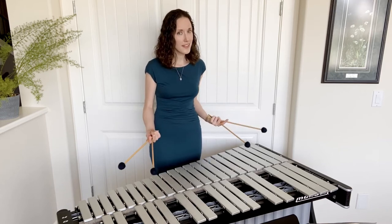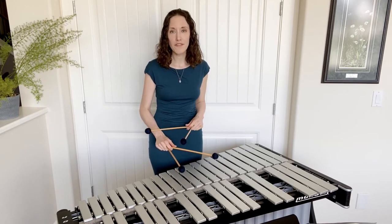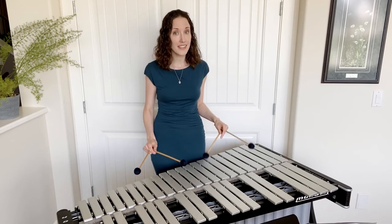These pieces were composed for the piano, and as you can see, this is not a piano. This is a vibraphone, a member of the mallet percussion family, and the closest kin that we have as percussionists to the piano because not only does it share the same note layout as the piano, it also has a sustained pedal.